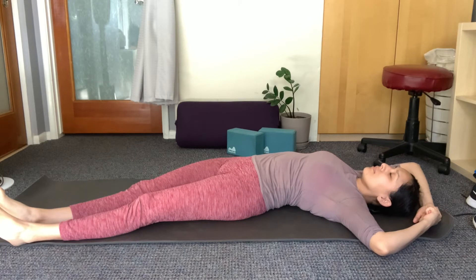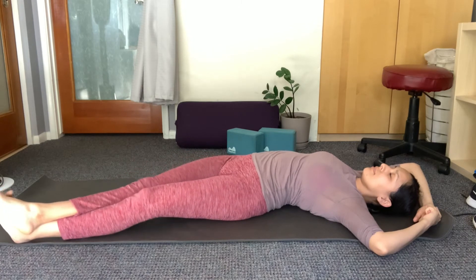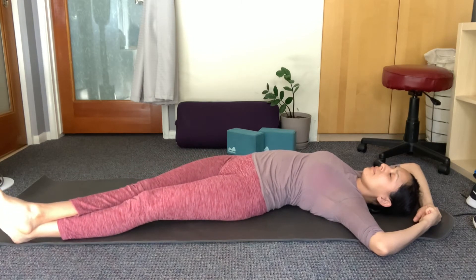Now you should already be feeling a bit of sensation into the right side of your body — maybe into your torso, your hip, your IT band, maybe even the hip flexors on the right side. Always make sure that whatever sensation of stretch you are feeling stays at about a three or four in intensity. If that's quite enough for you, this is where you will rest.